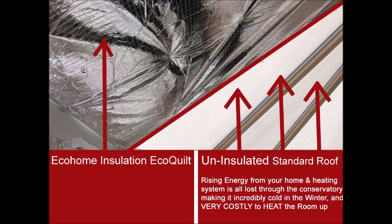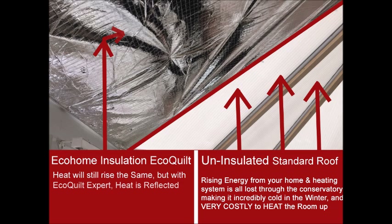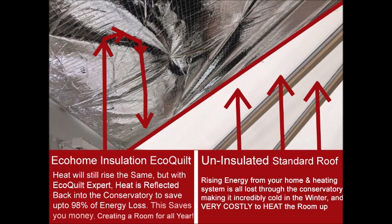By using Eco Home Insulation's EcoCourt Expert multi-foil, the heat will still rise in the same way. But with the EcoCourt Expert, the heat is reflected back into your conservatory to save 98% of radiant energy loss. This saves you money to create an extra room for all year use.